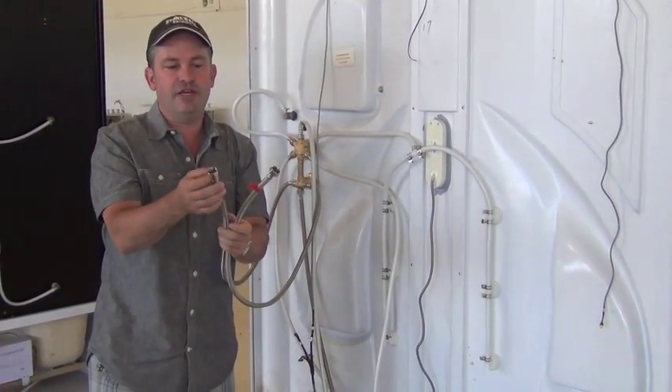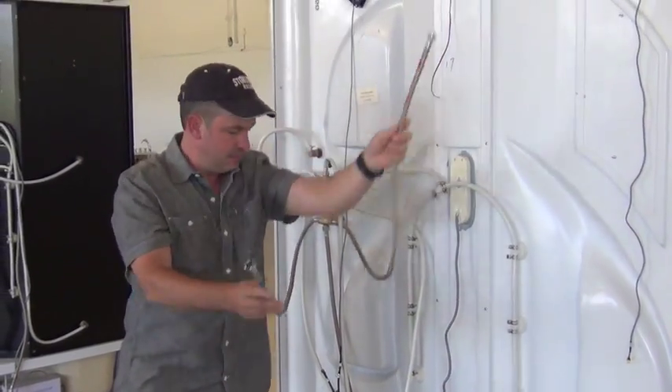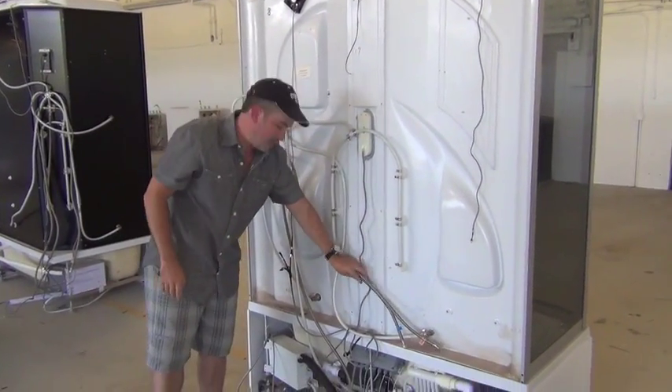It's a standard half-inch fittings for both hot and cold — here's your cold, here's your hot. Then all you need to do is connect your drain.